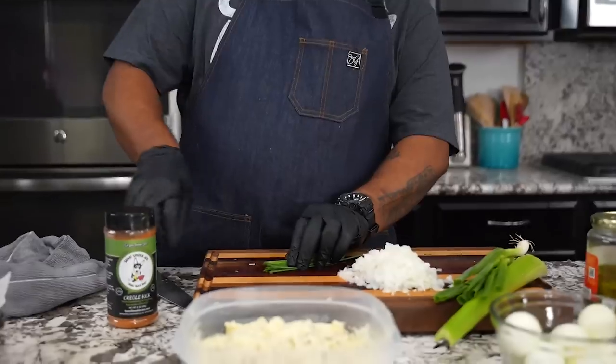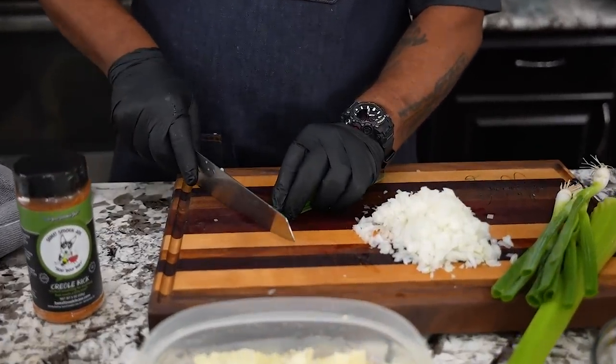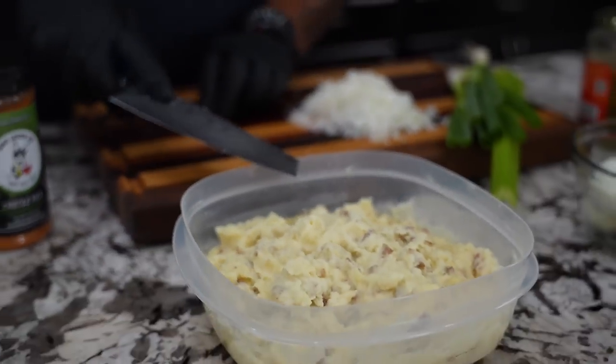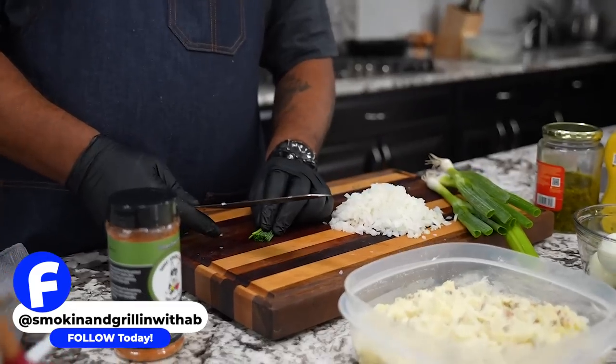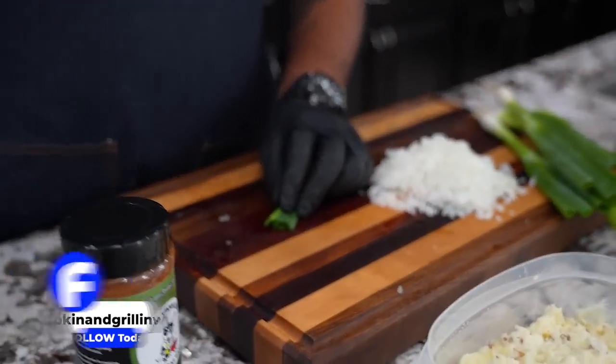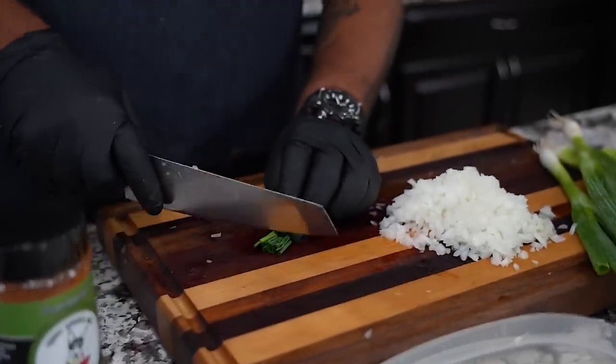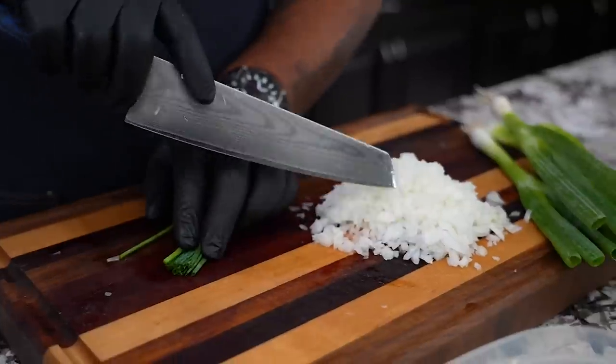So when we talk about mashed potato salad, to me it's really about the texture. We already made this the day before, because I like it to be chilled. It'll be a little rigid, but that's okay — you can put it in the microwave for maybe one or two minutes just to loosen it up. But you don't want it to be warm.